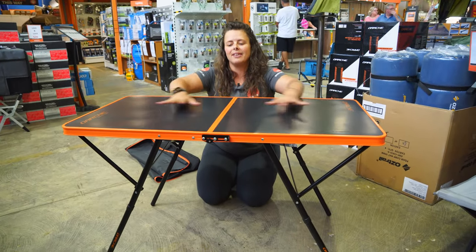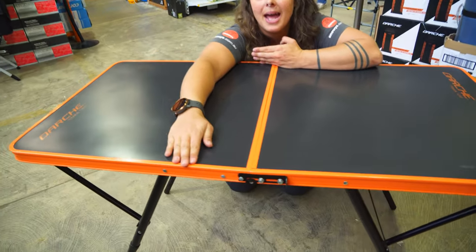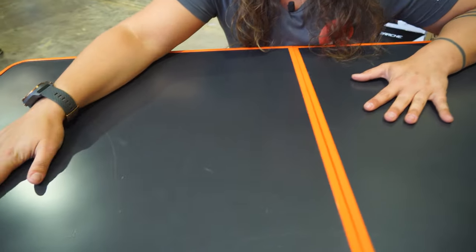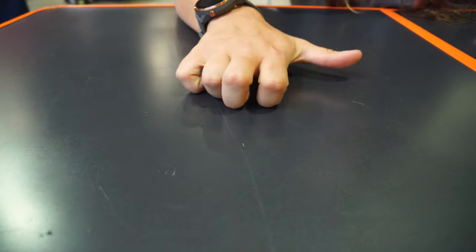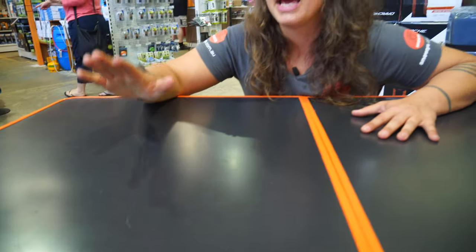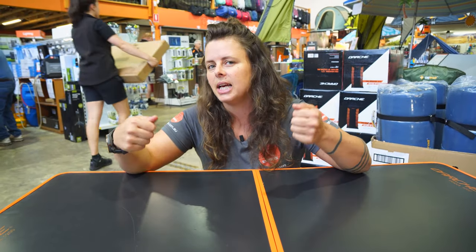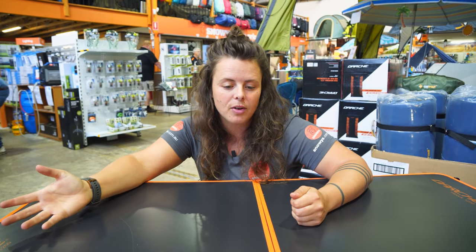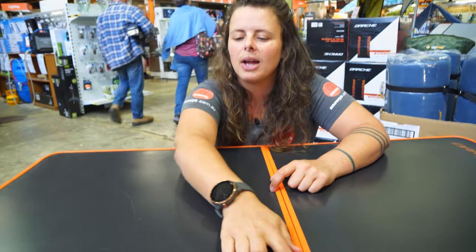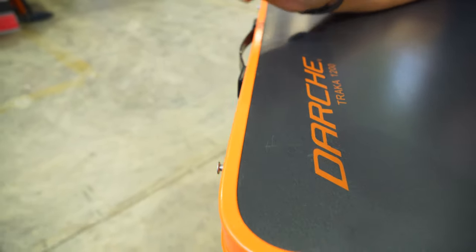When it's fully set, your table measures a metre 20 long, around about 60 centimetres deep, and it sits about 70 centimetres off the ground. The tabletop itself is an alloy — really nice and smooth, which means it'll be super easy to clean up any dirt, dust, spills, anything like that. It's also heat resistant, so while you might not get away with a freshly hot pot or camp oven from the fire, you'd definitely be able to use your camp stove with this table. The outside rail is also a nice alloy, which gives it strength and makes it really resistant to any bumps or dings.